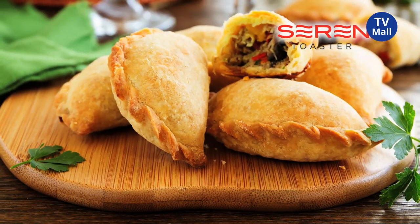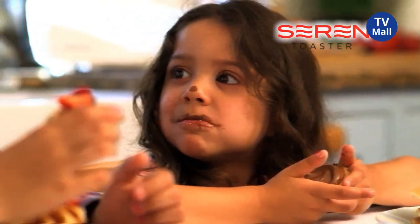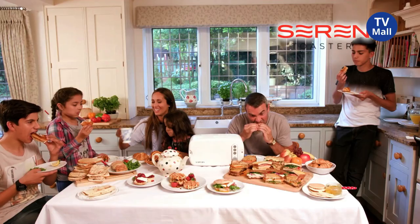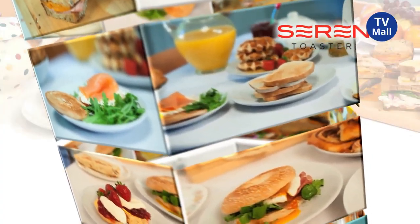Warm up pizza, sausage rolls, pasties and more. You can gently warm or toast up an array of tasty treats for the whole family to enjoy, however big or small your family. The possibilities are simply delicious and endless — breakfast, lunch, dinner and more.